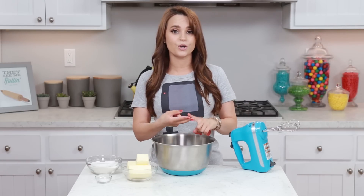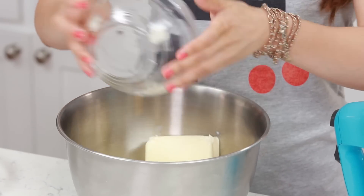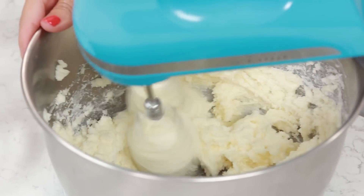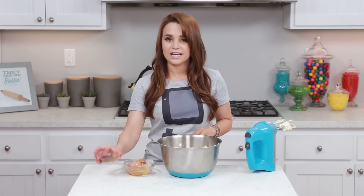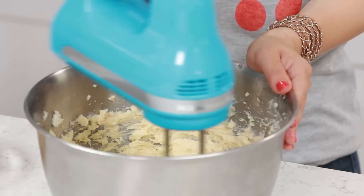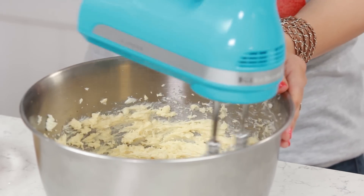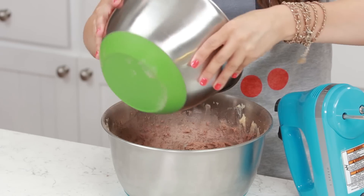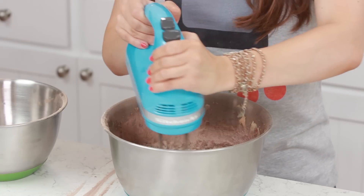Next, in a medium bowl, we are gonna cream together our butter, sugar and salt. I like to add my butter first and then mix it together until it's smooth, and then you're gonna mix in your sugar and salt until it's evenly combined. Now that we got those all mixed up, we are gonna add 2 egg yolks — remember, just the yellow part — into our mixture. And then you're gonna add your vanilla extract, and then mix it up one more time until everything is evenly combined. Now we have our butter mixture and our dry mixture, and we are going to combine them. I'm gonna add the dry mixture to the butter mixture in thirds, and mix them up in between until they are evenly combined!